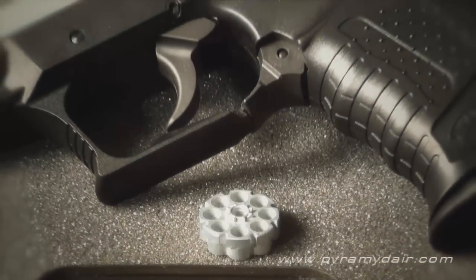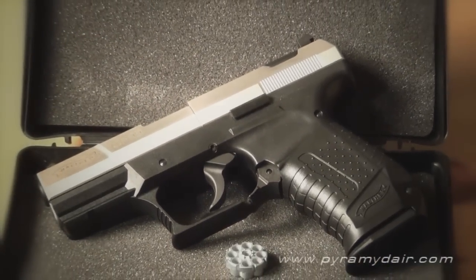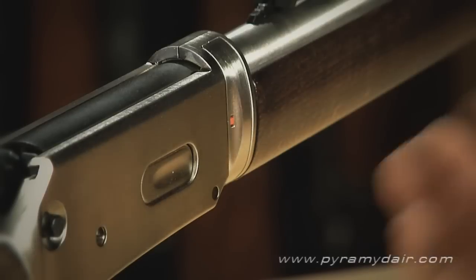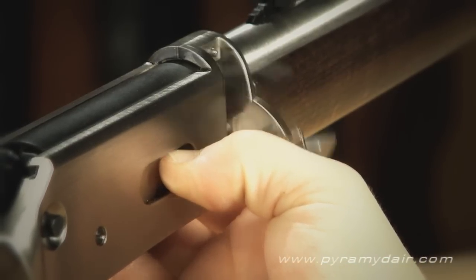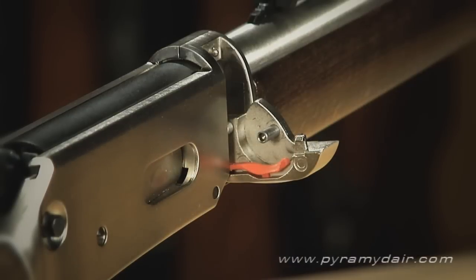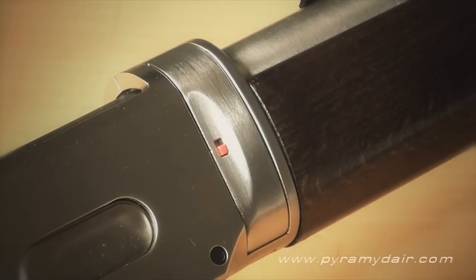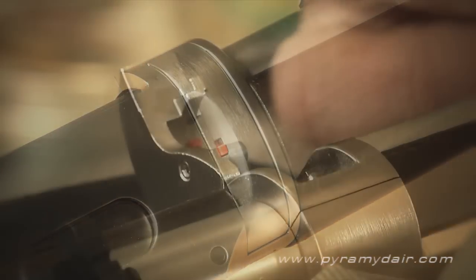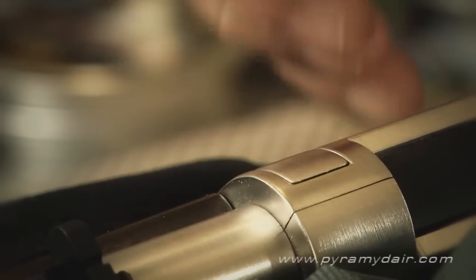The lever action uses the same 177-caliber rotary clips that come with many Umarex action pistols. They're inexpensive and can be purchased separately should you misplace them. The clip chamber is cleverly hidden — where you would load cartridges into an 1894 firearm is actually a release button that swings out the chamber. That red piece of plastic indicates if a rotary clip is loaded or not. When the chamber is loaded and closed, a small indicator tab protrudes from the surface of the action. If it's flush with the action, a clip is not loaded. Keep an eye on this feature for the sake of safe gun handling.